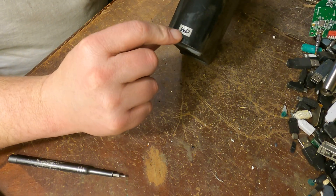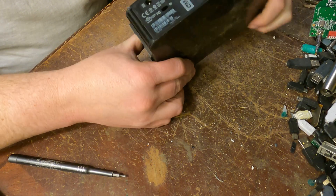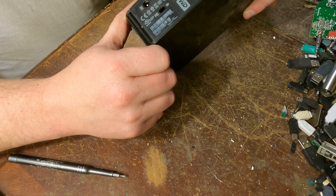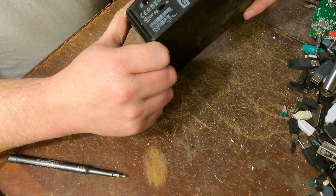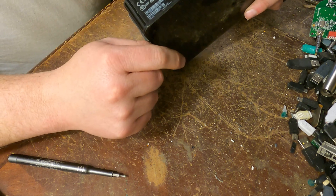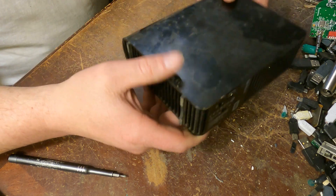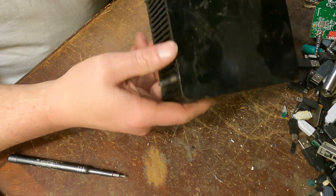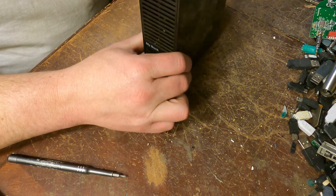We got a WD emblem up here, and on the back it says 'My Book.' We got a few ports back here — it's quite heavy, so I imagine it's probably a hard drive in it. So let's tear this down and see what's in it.